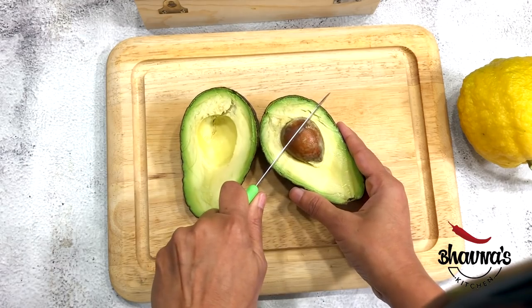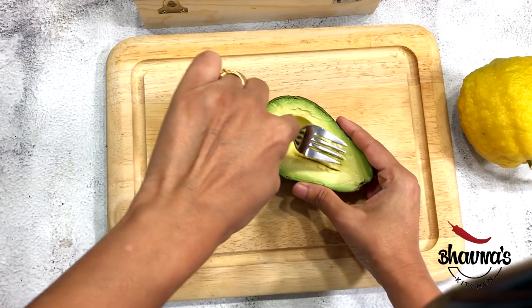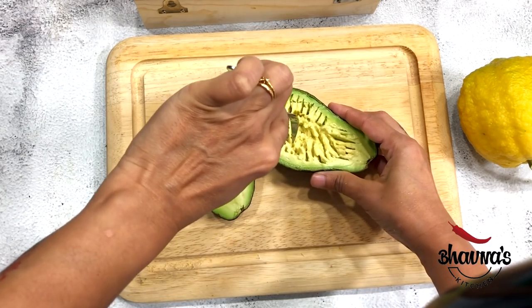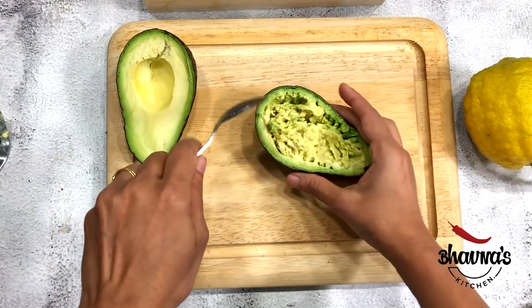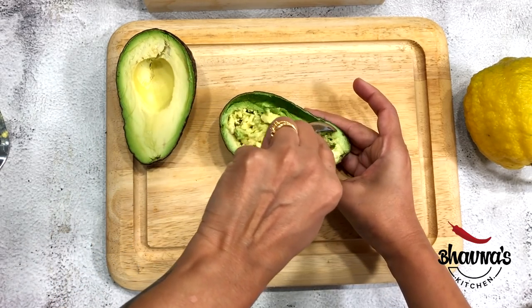Just remove the seed. Next, use a fork and mash it right into the shell. Awesome! Next, take a spoon and just scoop out from the sides as well.